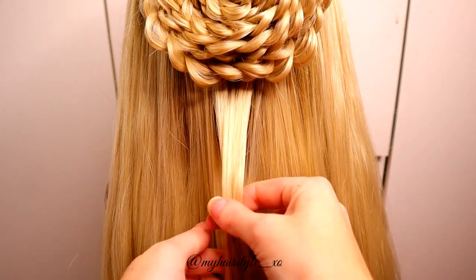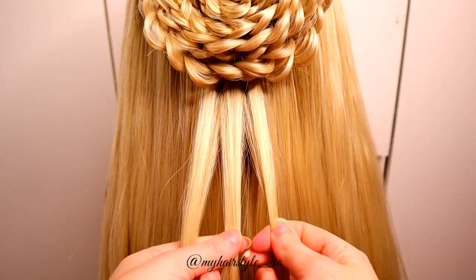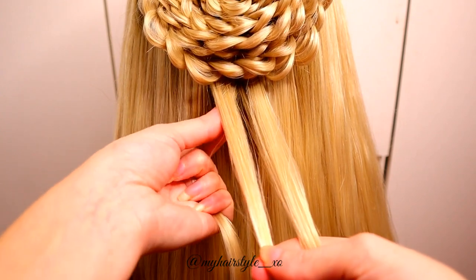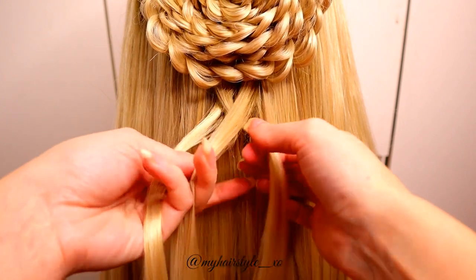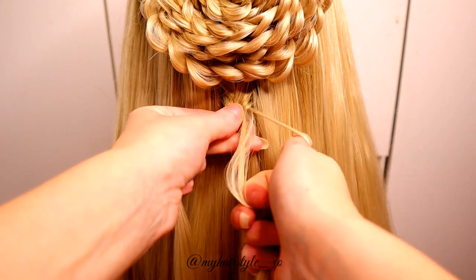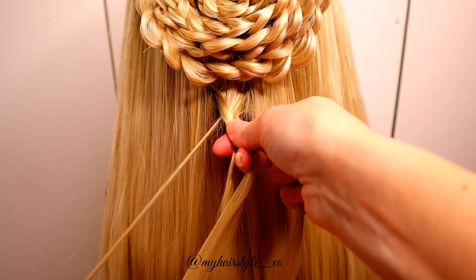Next, I create the accent braids. I take a small amount of hair and separate that section in three pieces. Then start to bring sections over each other — left over to the middle, right over to the middle, left over. Then leave a small piece of hair from the right strand and bring the right strand over. Then leave a small strand from the left and bring the left strand over.